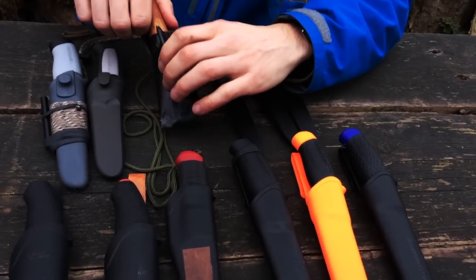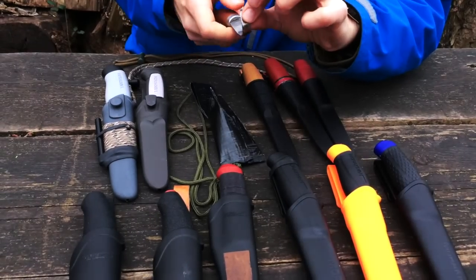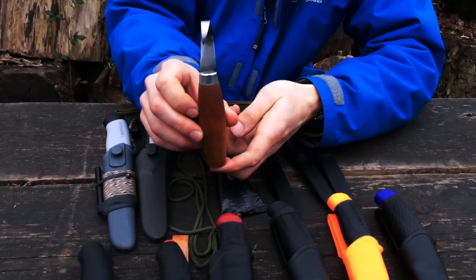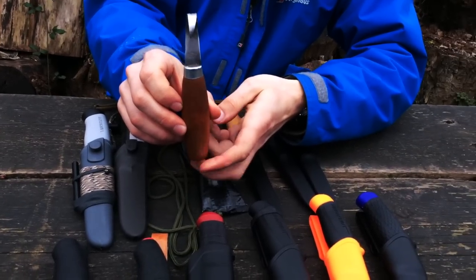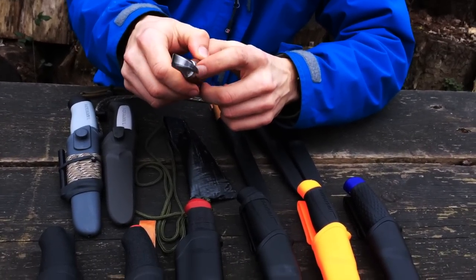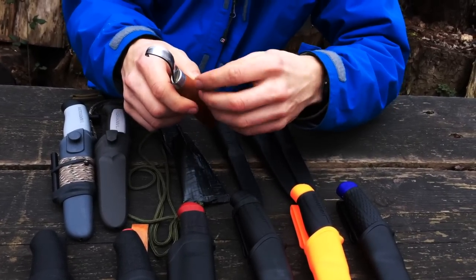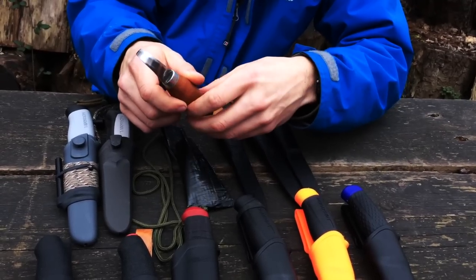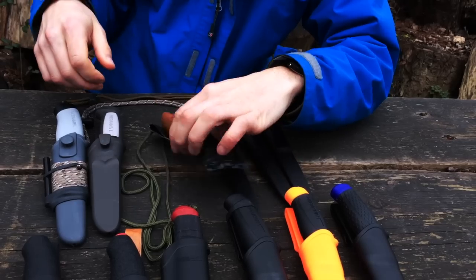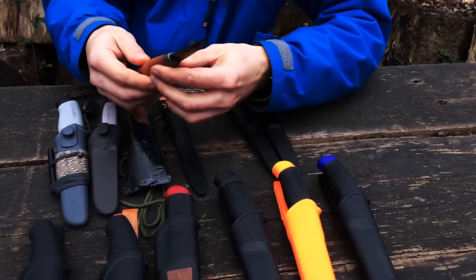Moving on to more unusual Mora knives — this is a crooked knife, a spoon maker. It's a single-edged Mora. These wooden-handled knives have a problem with gaps where the blade enters the handle — water and debris collect there. I don't like it, so I fill the gaps with beeswax. You can see this in the same video where I preview these two knives.